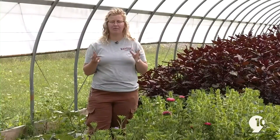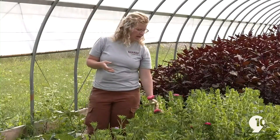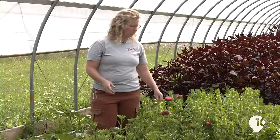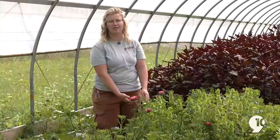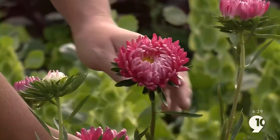We talked about snapdragons that have multiple blossoms on them at one time. Let's talk about these asters that have just one blossom and the considerations there. Because they only have one blossom, it's a little bit simpler to understand when to harvest. When making bouquets, you're thinking a little more about the future than the right now. I have a couple of asters here — one is a little bit too far gone, and then there's one that still has its petals kind of closed, about to open but not fully opened. That's when I want to start harvesting these.